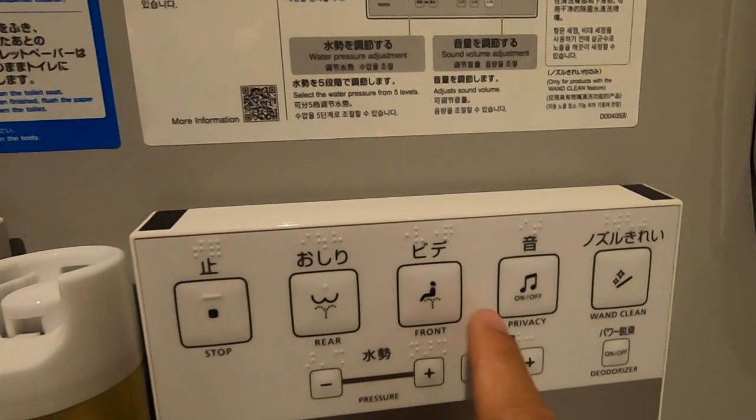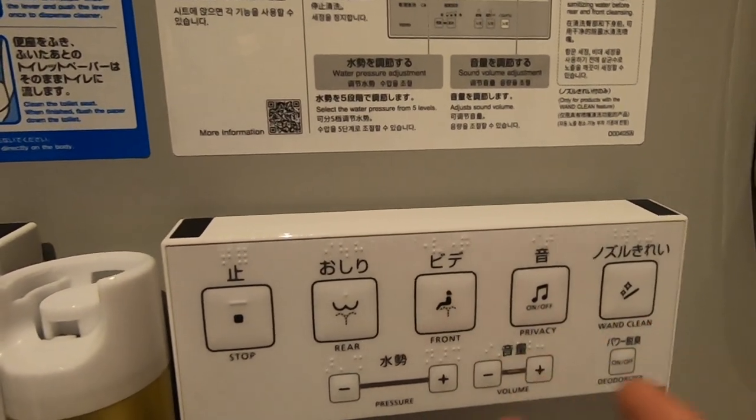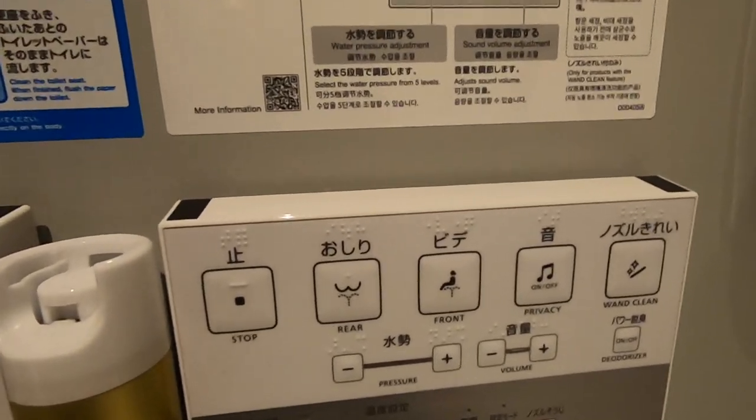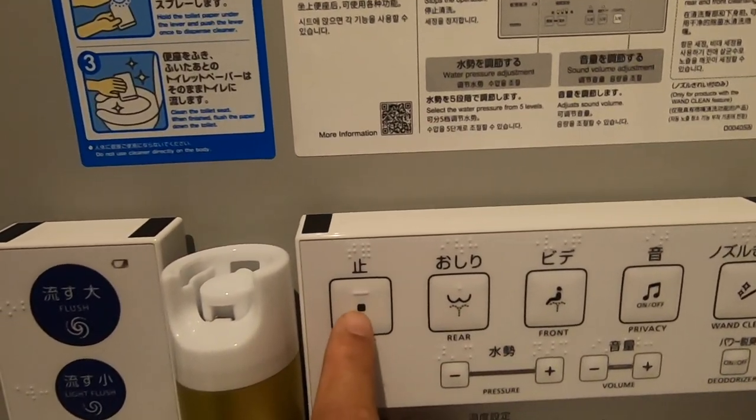There's another part — this is mainly for women — to clean the front after you urinate. It actually works really well, I really like it. Once you press that, if you want to stop, you just press the stop button.